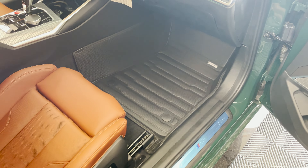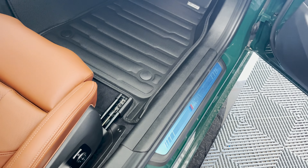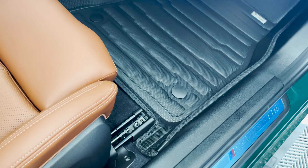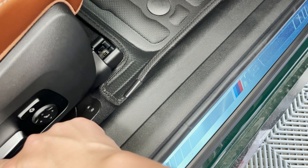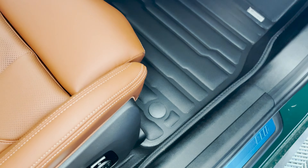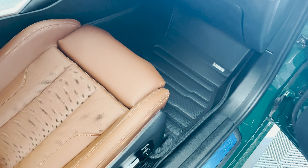Here is the final product on the passenger side. The fit and finish looks fantastic — I absolutely love these. I can go ahead and push my seat forward and we won't have any obstructions. Look — it slides right over the mat, no problem at all on either side. Looks really, really nice.